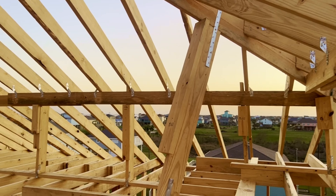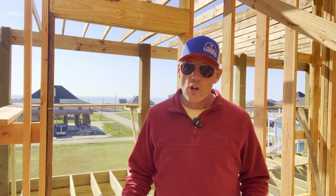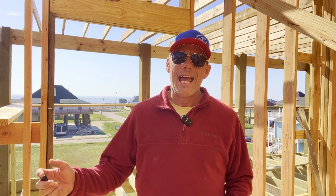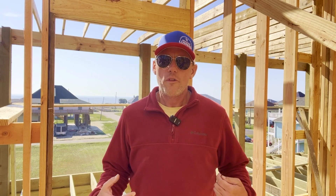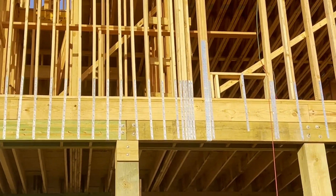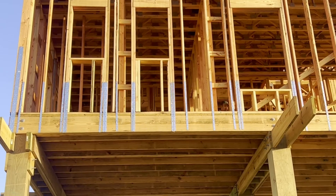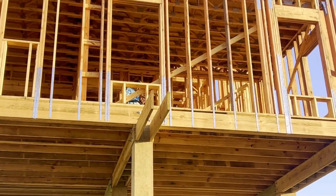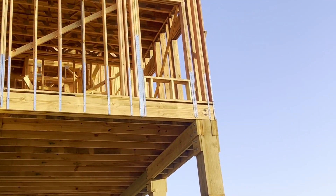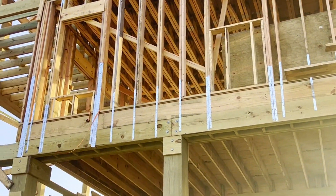Every single rafter gets an H2.5 clip. Our LSTA straps are used both outside and inside the house. On the outside, the LSTAs are used in three places. You'll find them on the bottom of the wall — they will be attached to the stringer and run up to about 18 inches onto the wall. Every single wall stud gets an LSTA strap.